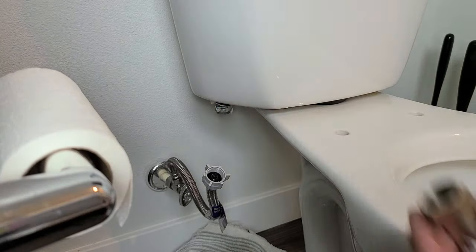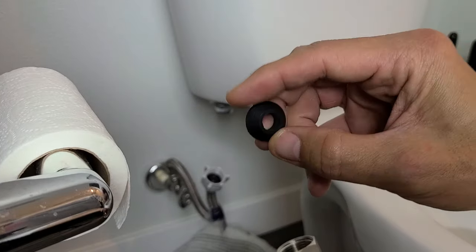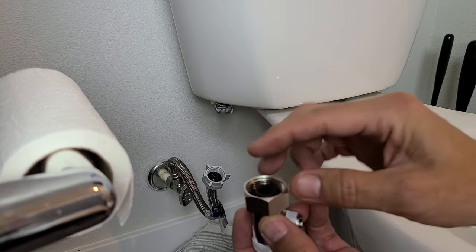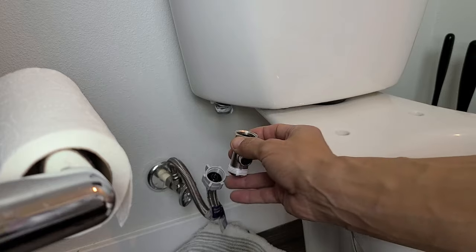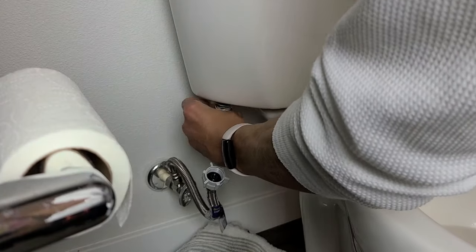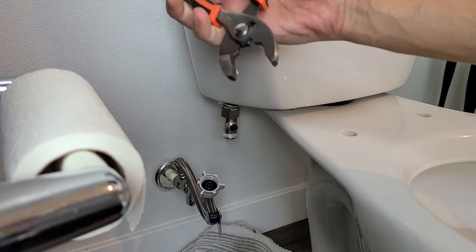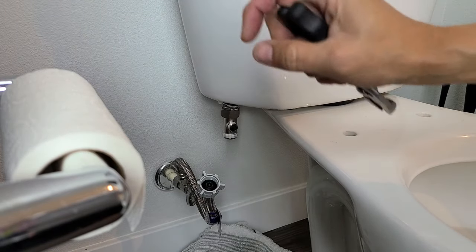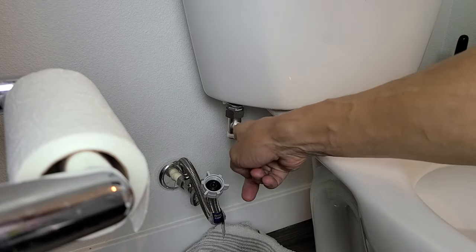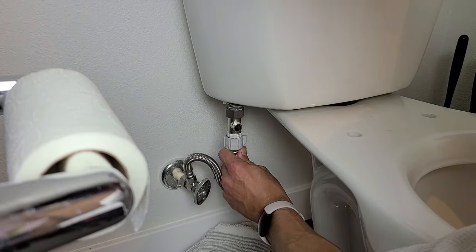Put a little Teflon tape on there, and also a little bit here just in case. Now grab your T-connector and also grab the black washer — do not forget this. The skinny part of the washer is pointing up, so it goes in just like this. Now attach it right on the bottom of the toilet's fill valve connection, making sure the little side hole is pointing frontwards — that's where we'll attach the other hose.